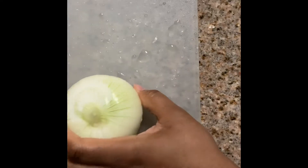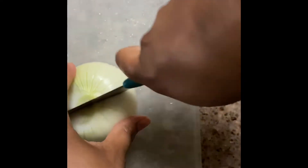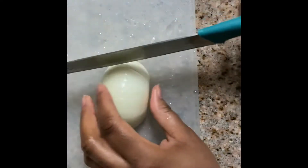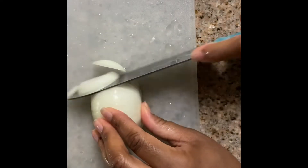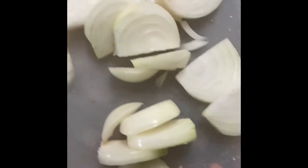Now we're going to go in with my yellow onion. I like to cut mine in half first and then slice them into thin slices. You can do this however you want — you can dice them if you'd like. I just like them sliced in thin slices, and we're going to put these over the top of the turkey wings.